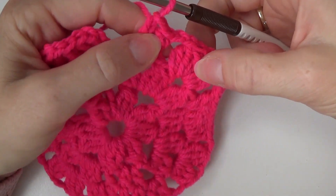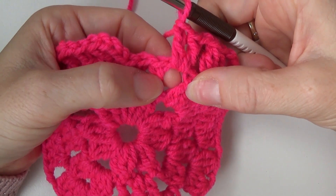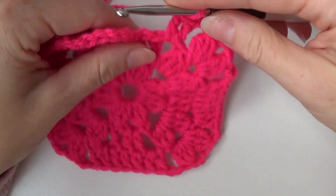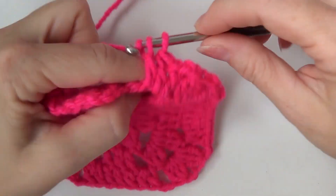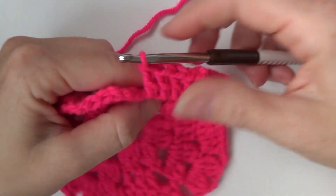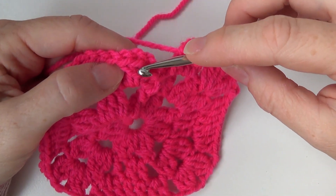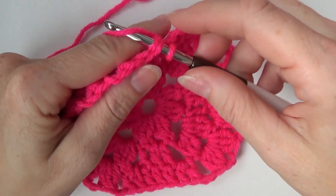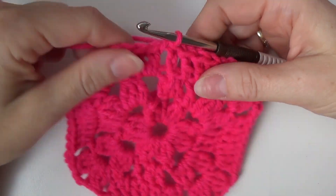Okay, so I made my double crochet three together over here, then chain two, and then in the chain two space make two double crochets. Now I have two double crochets left, so in those double crochets make one double crochet. And this chain three counted as a double crochet, so on top of this double crochet make a slip stitch. And there is your row three.